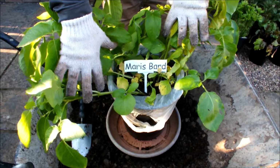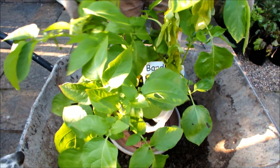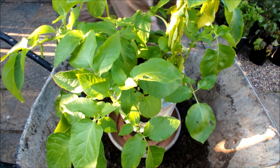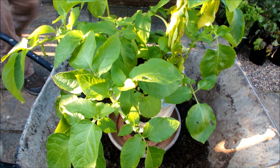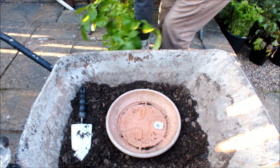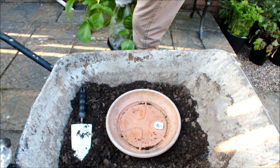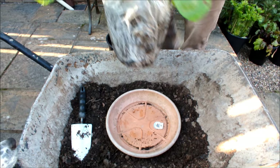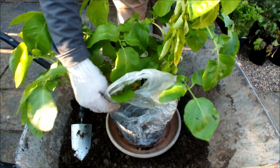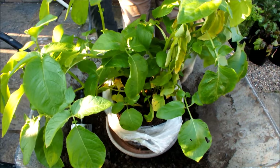This is a potato called Maris Bard, and as you can see from the tops it's still growing well — lots of green leaf, no yellowing. So we'll have a look in this pot and see if Maris Bard wants to give us any potatoes this evening. I'll lift it out the same way I did with Winston. Now, although Winston didn't show us any potatoes, that's not to say there weren't any — with growing in pots, the majority of potatoes tend to be in the middle of the soil ball, and you only get them on the edges when there's no room in the middle.